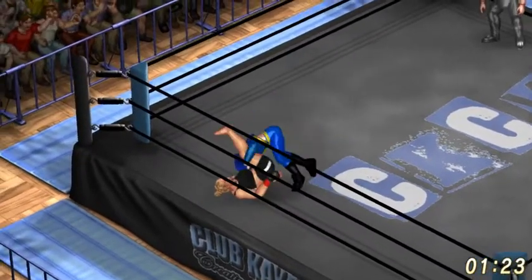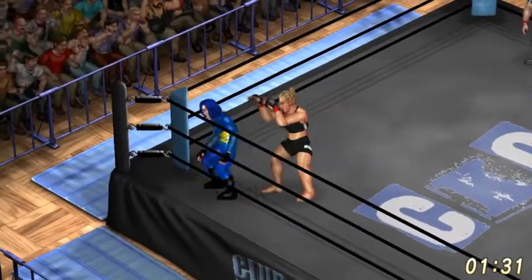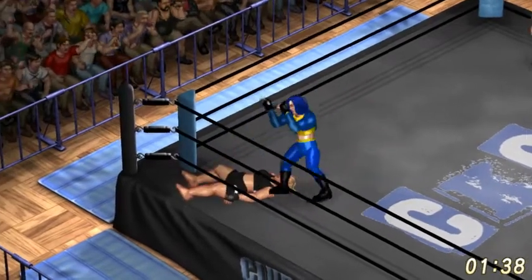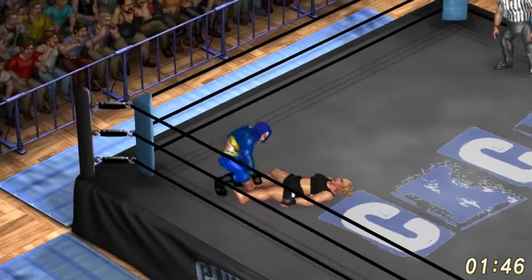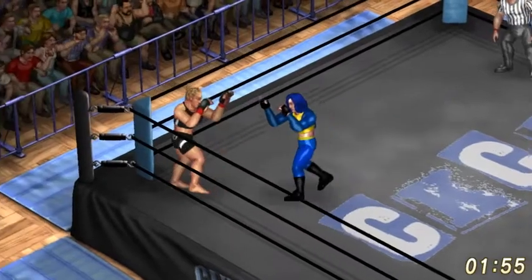Jawbreaker. There's that jackknife pin she did all the time in that big ladies championship match. Worked out for her — she's our ladies champion. Jackknife pin, just a one right away.